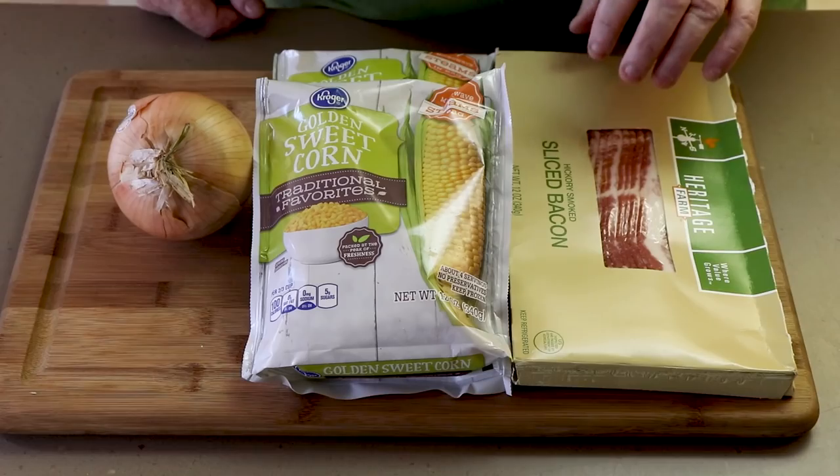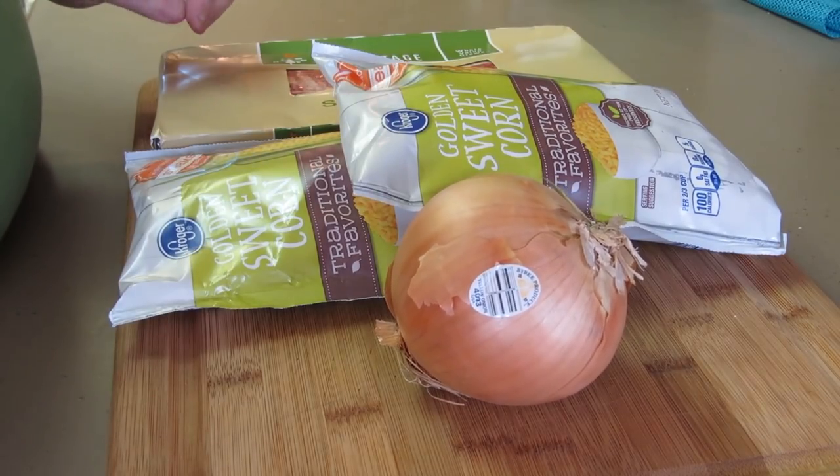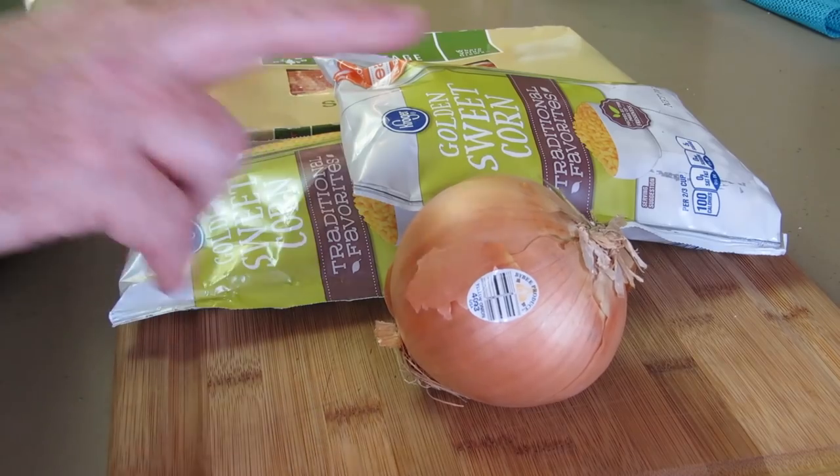We have 12 ounces of bacon — you can use any kind of bacon you want. We have two 12-ounce bags of frozen corn. If you want to use fresh corn, you can take it off the cob. This is really easy to use, though, and we've used frozen corn almost every time we've made this. And then finally, one onion.